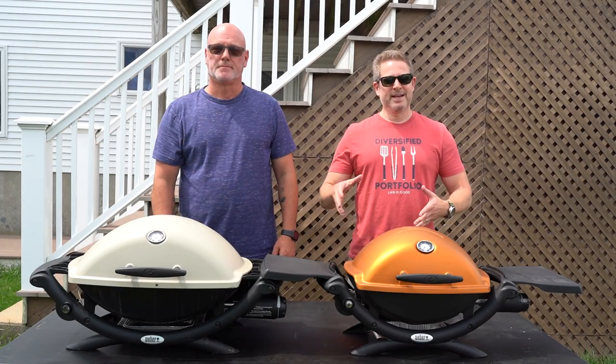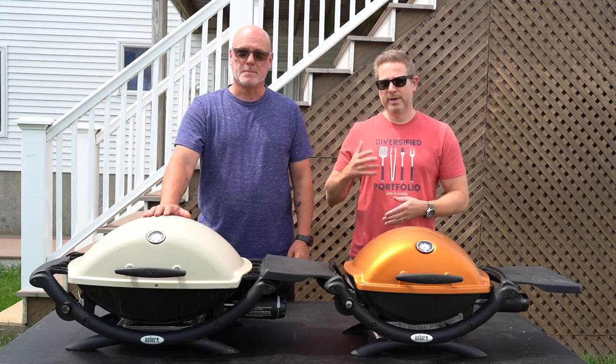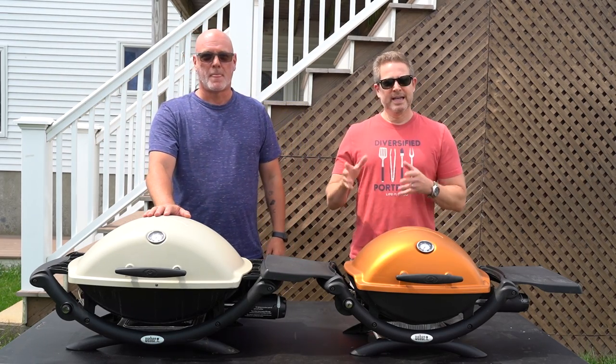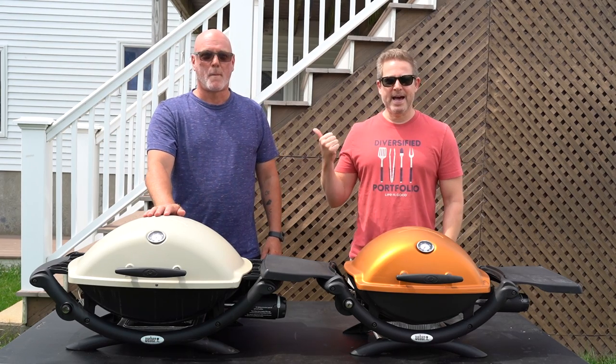Welcome to Gallagher's Grub. Today I am once again outside of Boston, Massachusetts with Sean Duggan, moderator of the Weber Q Facebook group. If you have questions about Weber Qs, this is the guy to ask.